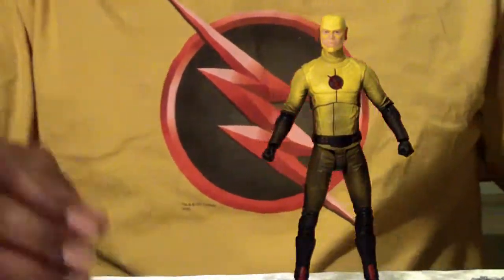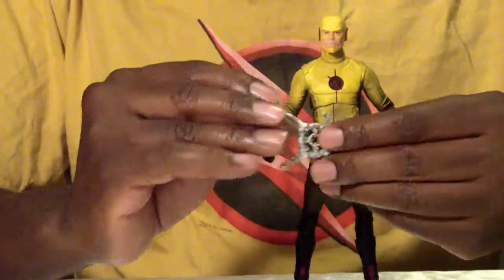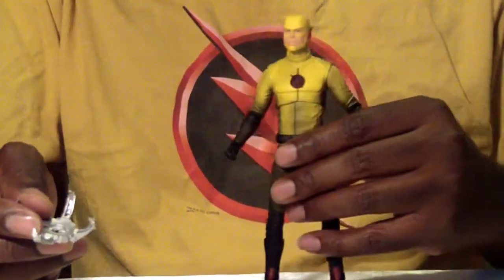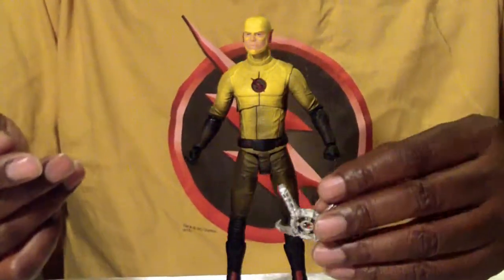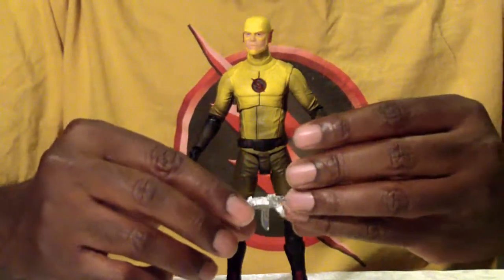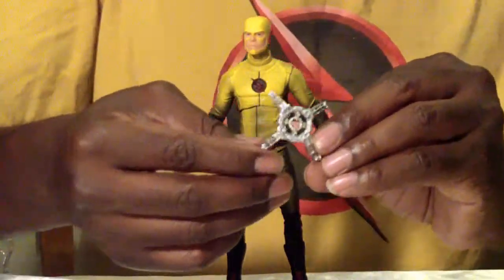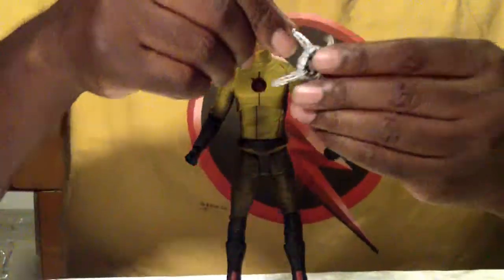Reverse Flash comes with — I forgot what this was called since that episode was so long ago. We're already getting into season three. These figures are going to be coming out basically a season behind because I don't think they get information in time enough to prepare the figures. Anyway, what's neat about this — I think it's quantum something something — it enhances the speed, in other words.